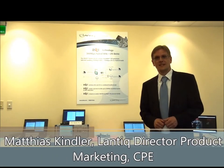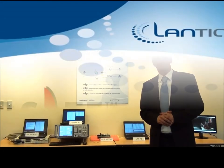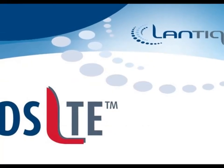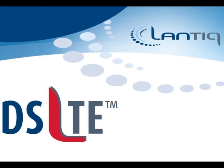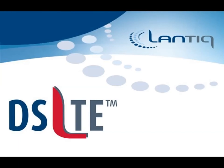Thank you for your interest in Lamtec's new DSLTE technology. See you next time. Bye bye.